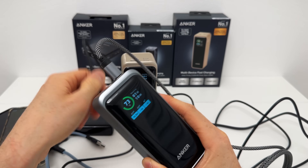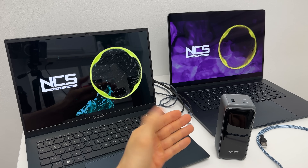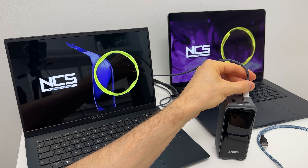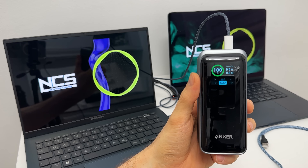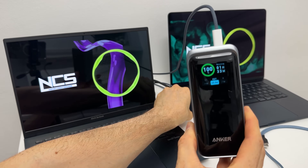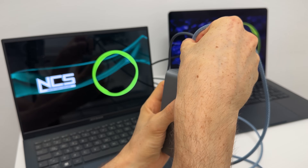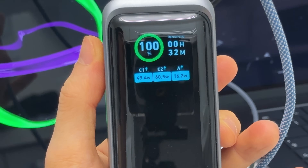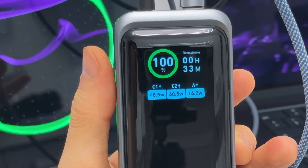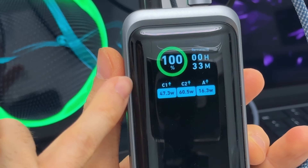When you unplug everything you just get the charge level display. The output power of even the small unit is plenty to fast charge two laptops — let's start with the MacBook on C2, ramping up to over 50 watts at least. Adding the second laptop into the mix: 50 and 60 watts, and still plenty for a phone as well. Almost 130 watts of output power — barely half of what it can do. Extreme energy transfer. With this immense output power it will still last a good 30 minutes.